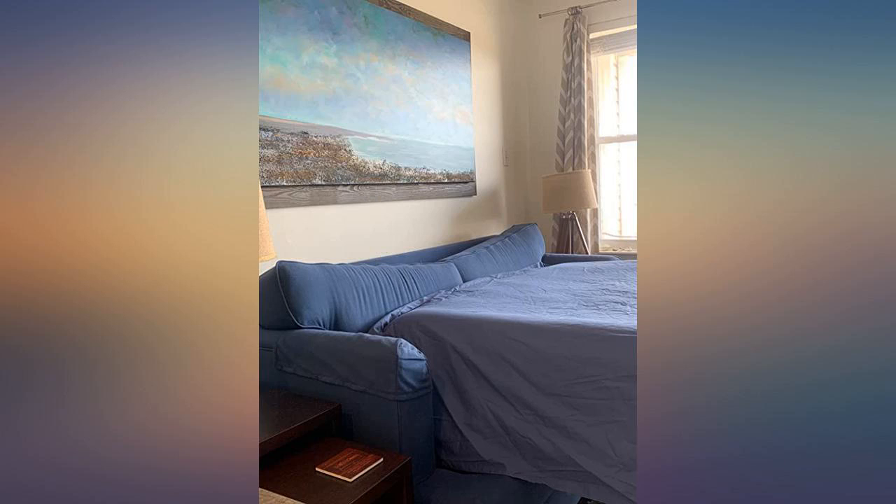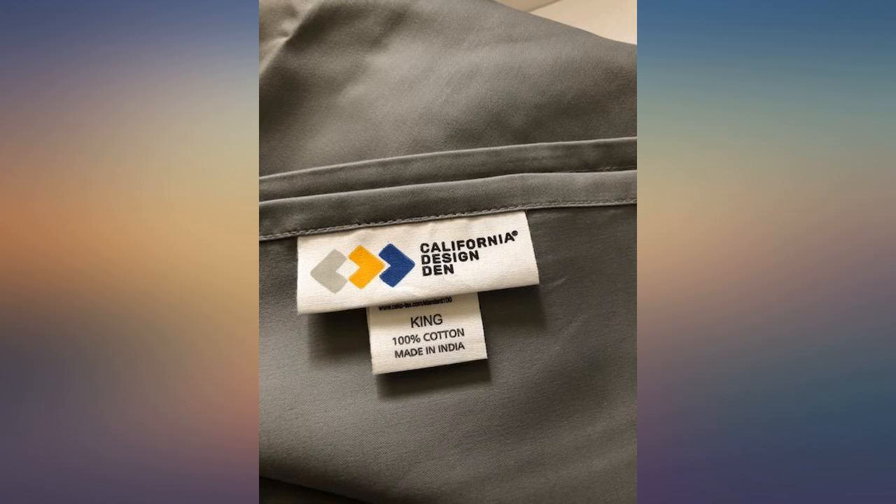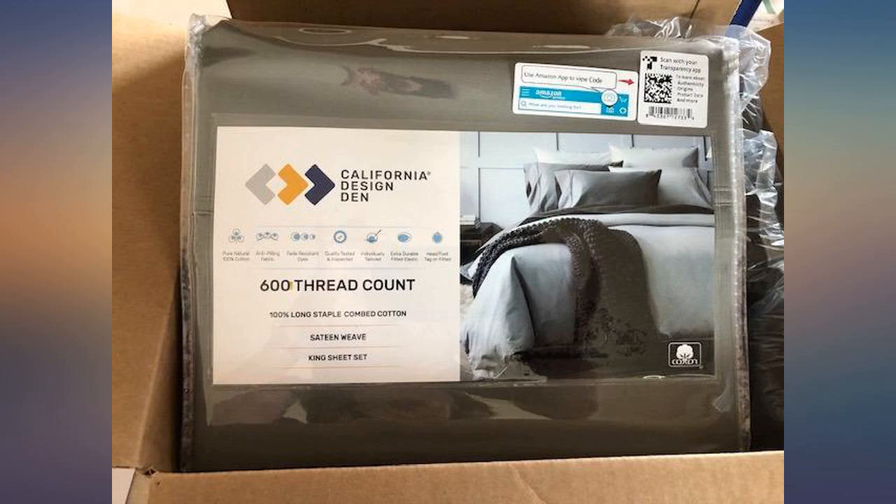Got a fake one at first, so make sure your package looks something like this. I just opened the box, which came rather quickly. As soon as taking the sheets out from the box they felt rough to me, so I threw them in the wash with fabric softener only. I'm hoping they're softer when they come out.